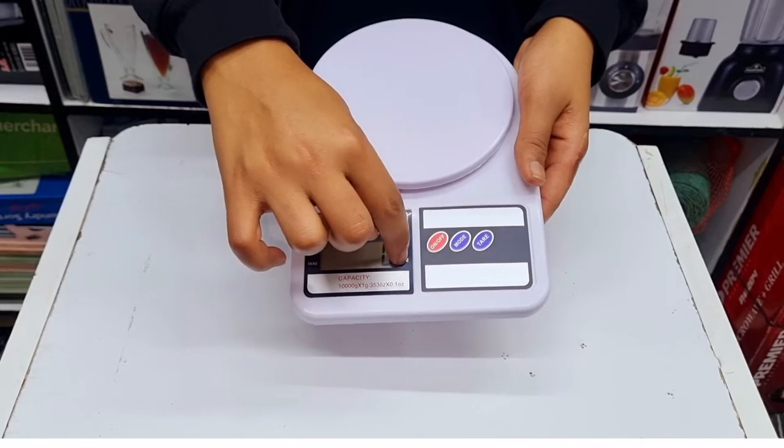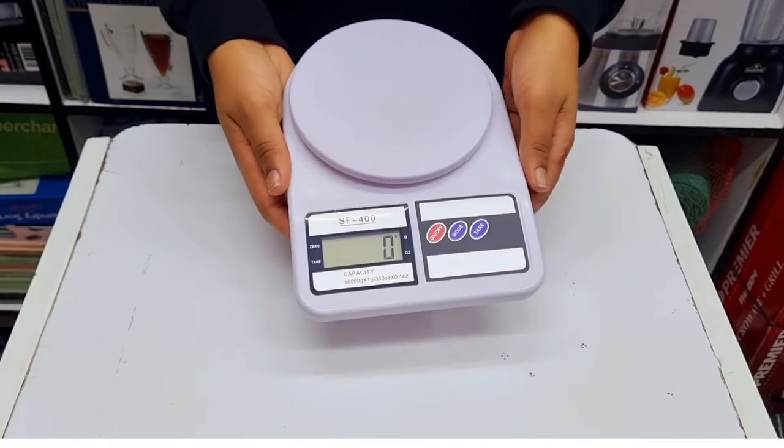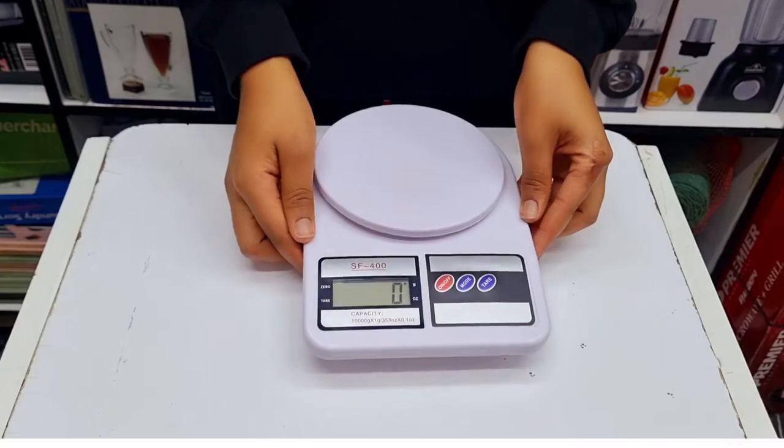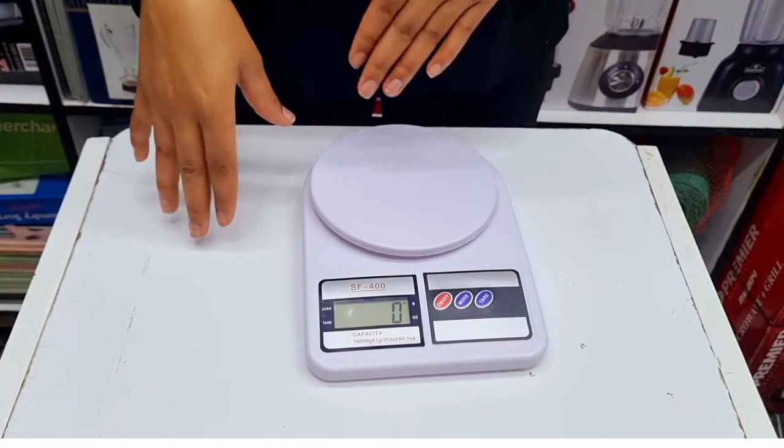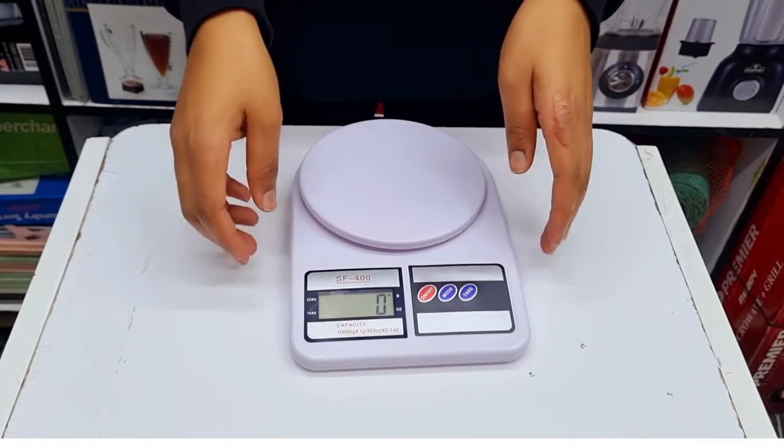Once you switch it on you can see there is a small arrow pointing to the 'g', which stands for grams, and down here there is 'oz', which stands for ounces. When you want to weigh your products you can choose either grams or ounces, but we are mostly used to grams so we'll go with that.